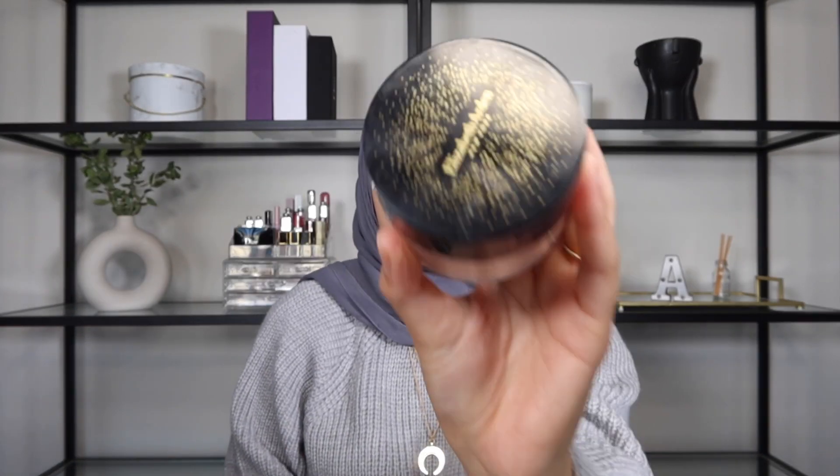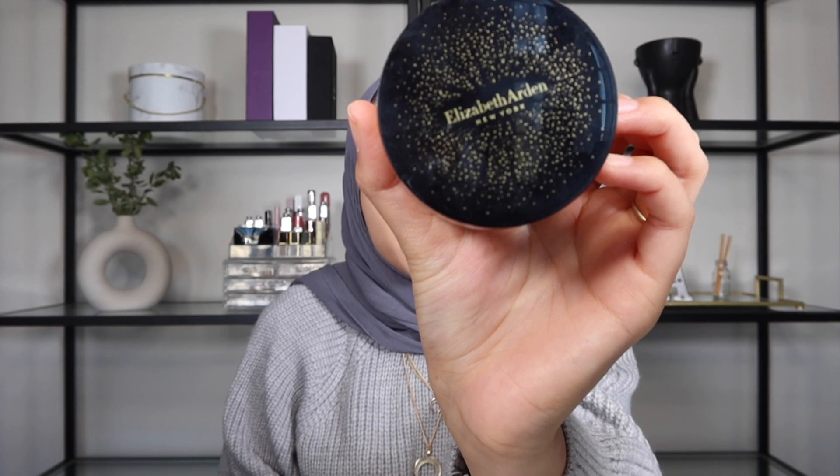What I like is the Elizabeth Arden High Performance Blurring Loose Powder in the shade Medium 03. I'm going to use this one today. We're going to use the fluffy brush we used to apply the concealer and then we're just going to use that same brush to get that product all packed in. As you can see, this is very similar to my actual foundation shade or my skin color, so you can barely even see it. But I'm going to apply quite a bit just to pack it in. We're going to keep it on for a few minutes so it can really set the concealer under my eyes. We're going to apply some by the nose area and then I like to apply on my smile lines.